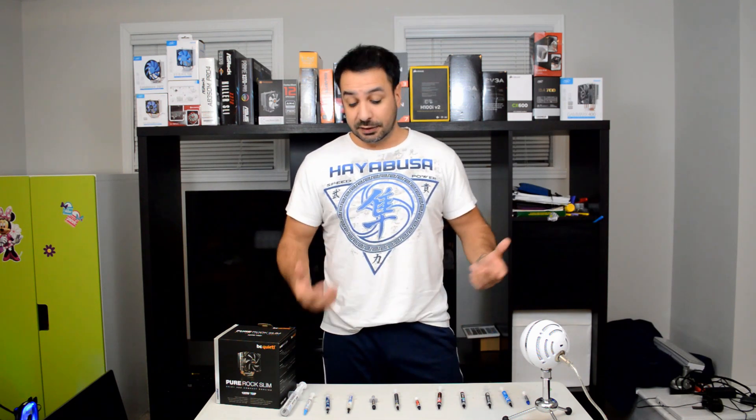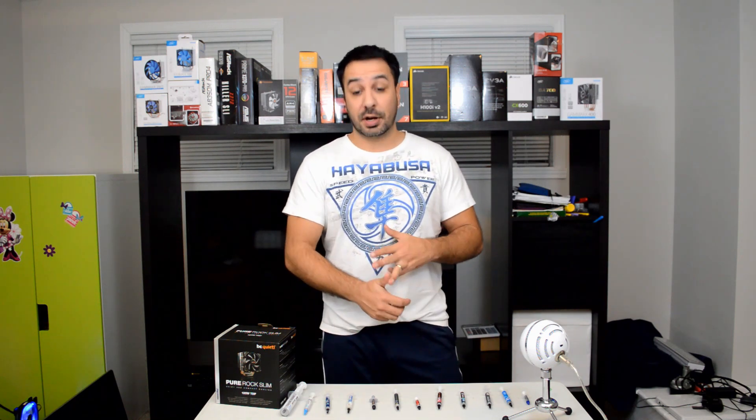Hey guys, welcome back to MapleServeTech. I'm Rick, and today we're going to be comparing 12 different brands of thermal paste to figure out if there's actually a difference between the thermal paste you use in your system, and if there is, which are the best brands and which are the best brands at what price — because obviously price is always an issue when you're buying anything.